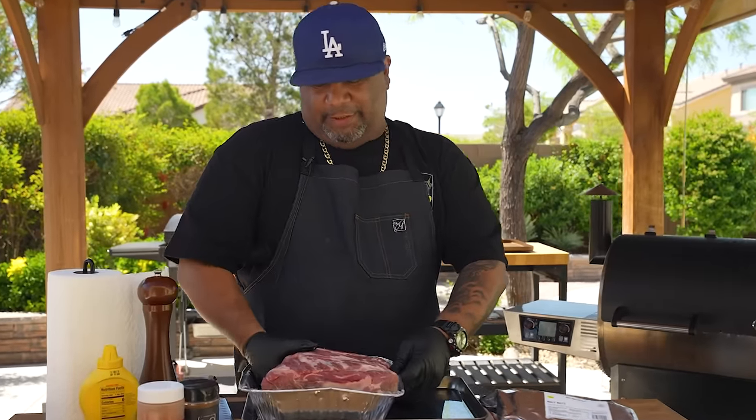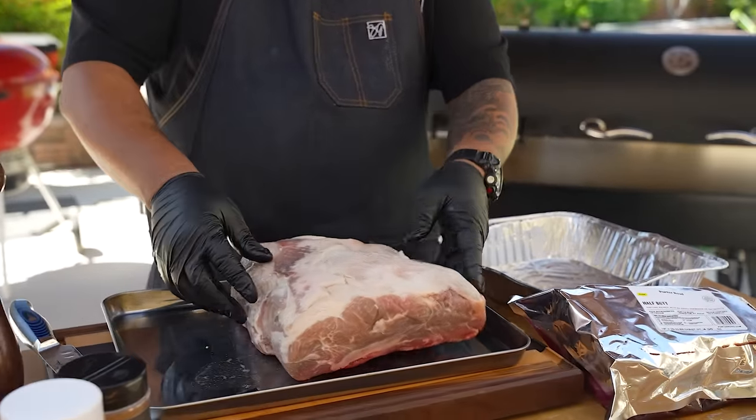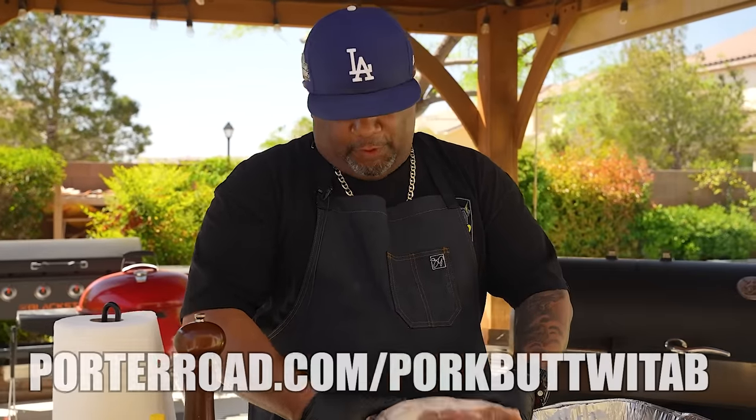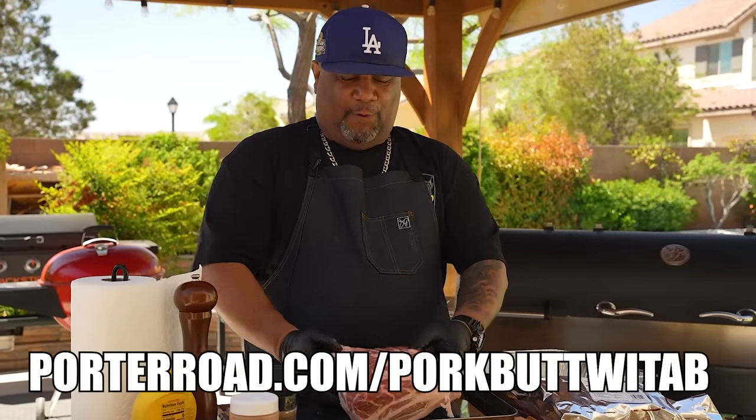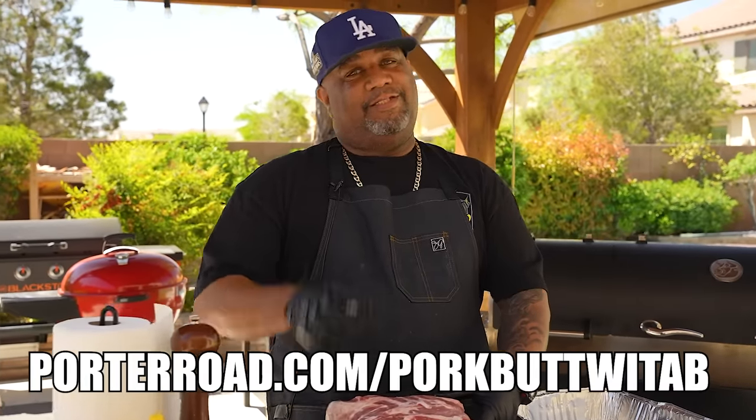If you guys go ahead and click the link below, you'll get 15% off your first order. Go to porterroad.com/porkbuttwithAB — that's W-I-T-A-B, just like it is in the name.